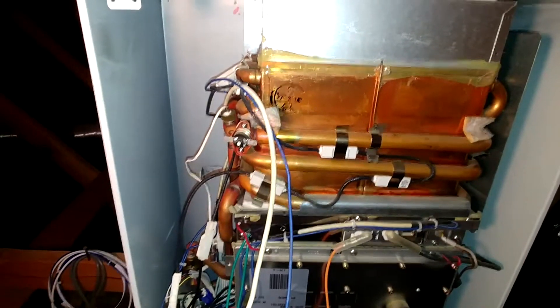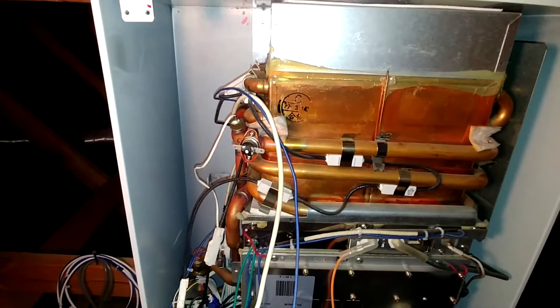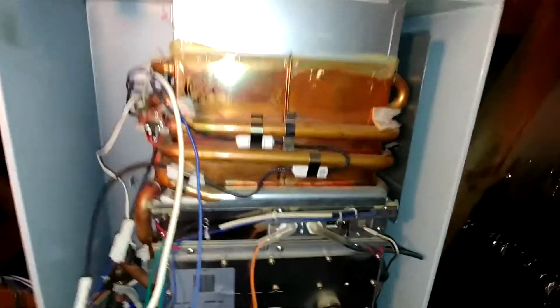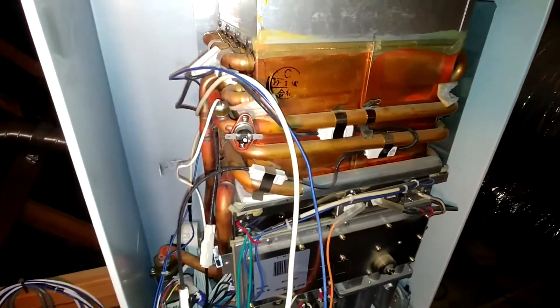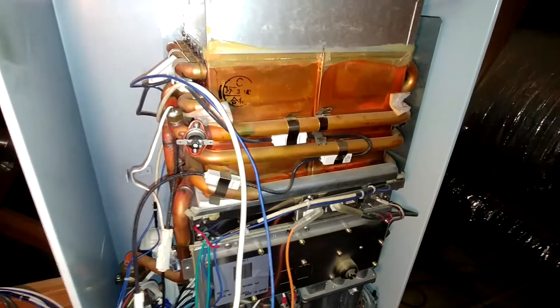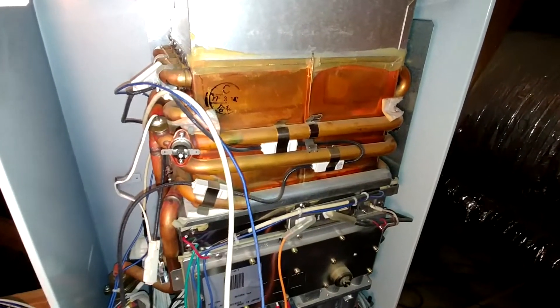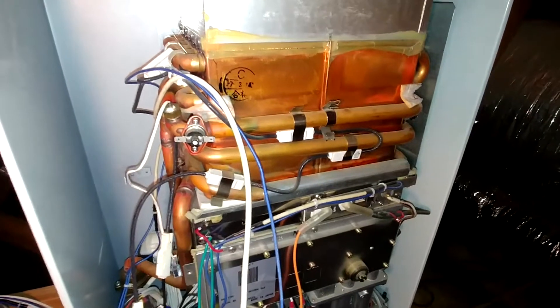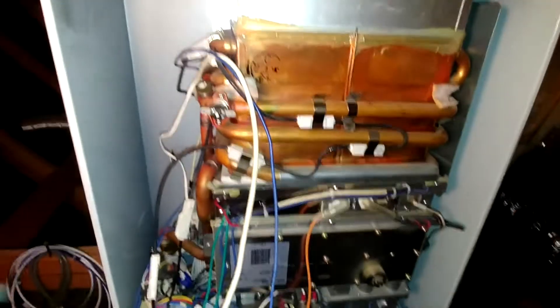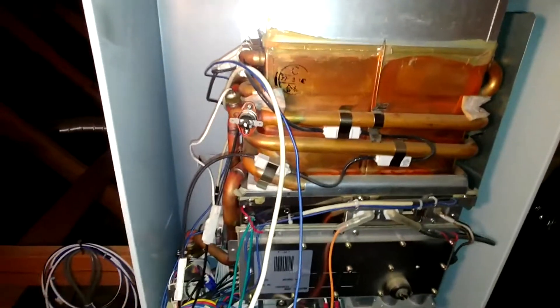I'm sorry, my Japanese friends, but this is a really dumb design. I mean, I'm not a mechanical designer, but I'm seeing so many ways that they could have designed it to avoid this. I'm going to try to fix it my own way without removing the whole unit.